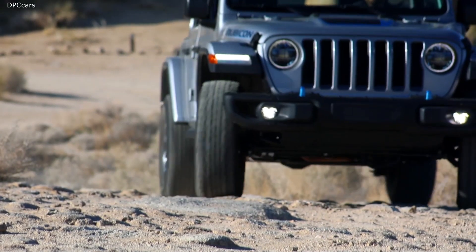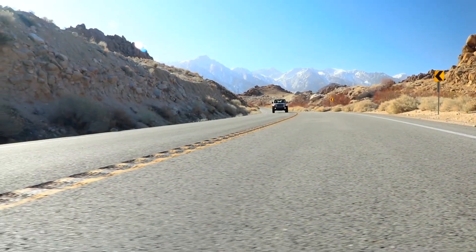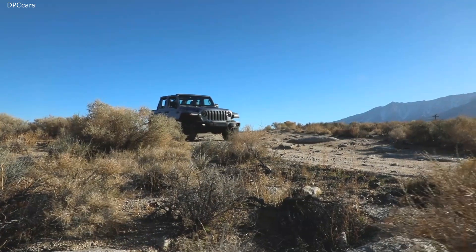We have logged over 1.4 million miles of real-world, on-road, and off-road validation in all corners of the world to make sure it's ready. We want to make sure this Do Anything Wrangler does everything we promise.